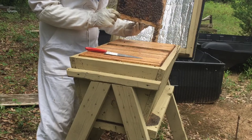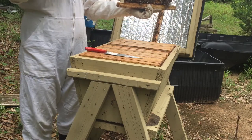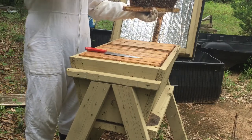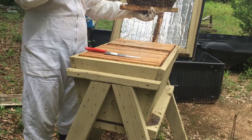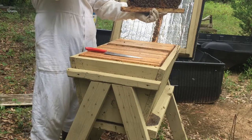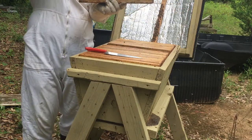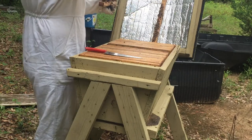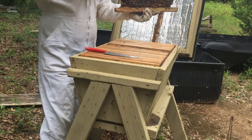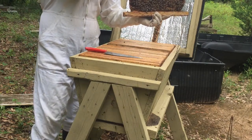There's another queen cell here. It's kind of hard to see the queen cells when you've got a veil on. If you don't know much about bees, you should always wear protection.